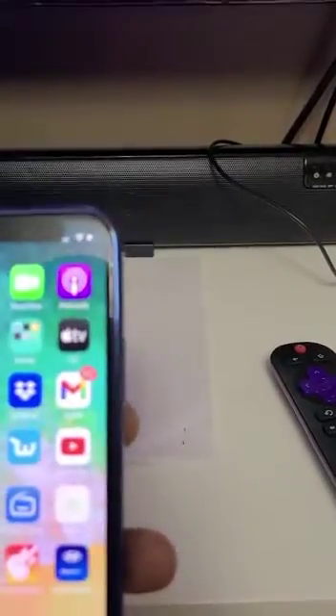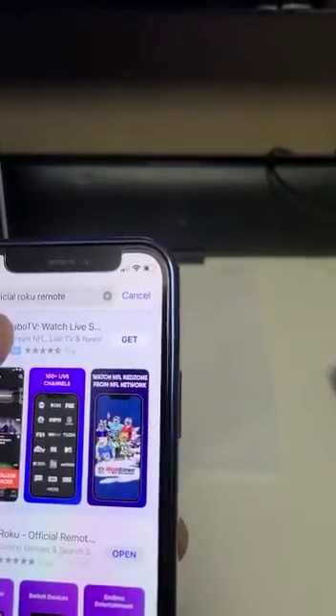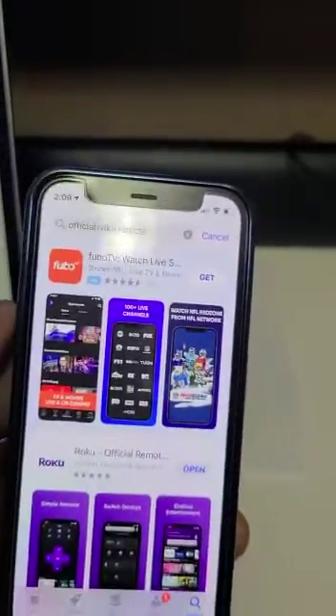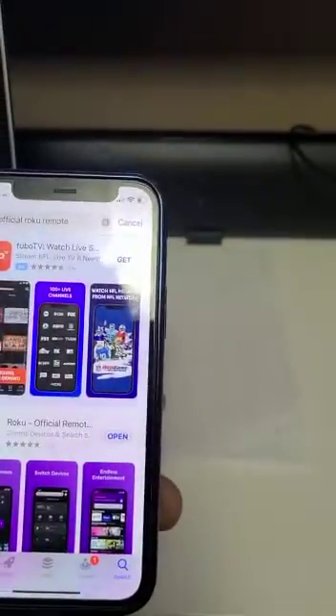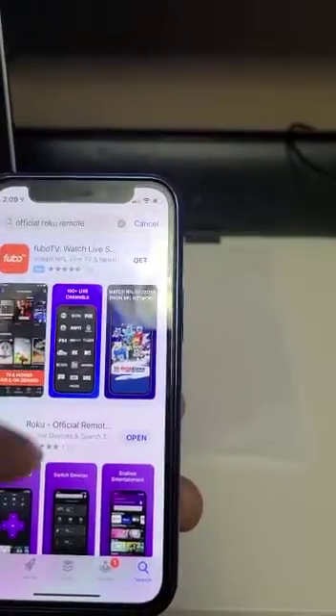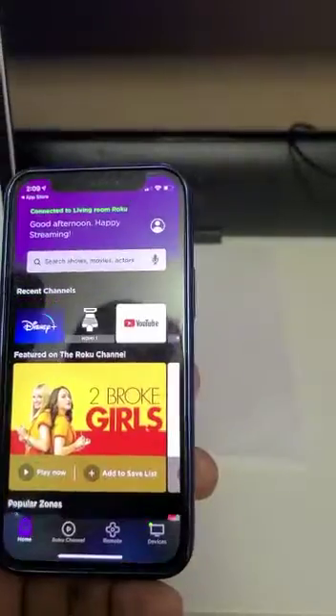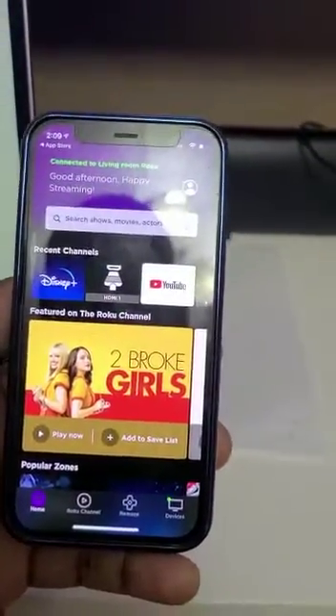So let's go to the App Store. I look for the App Store — that's the App Store. You need to select the official Woku Remote. That's what you need to do, then you click on it to download. Since I already downloaded it, it's already showing to give me the option to open. I click to open it.